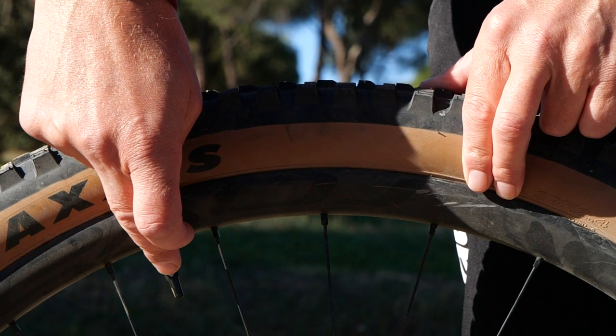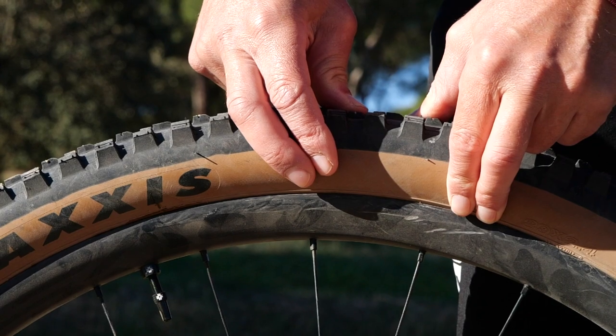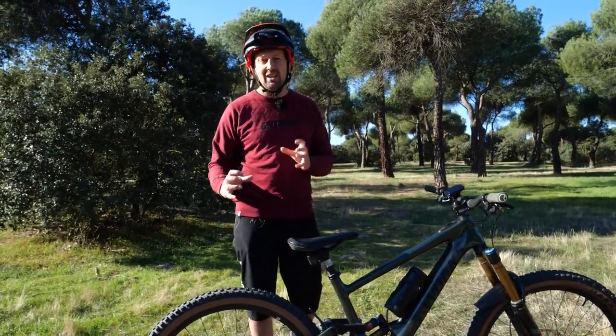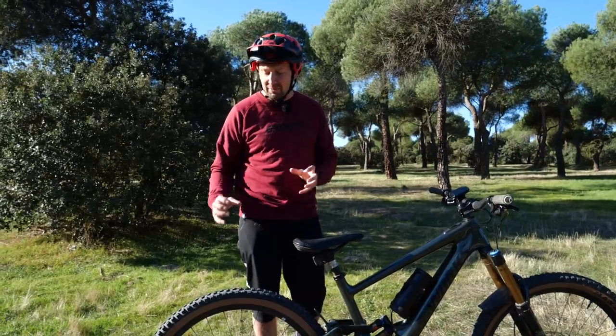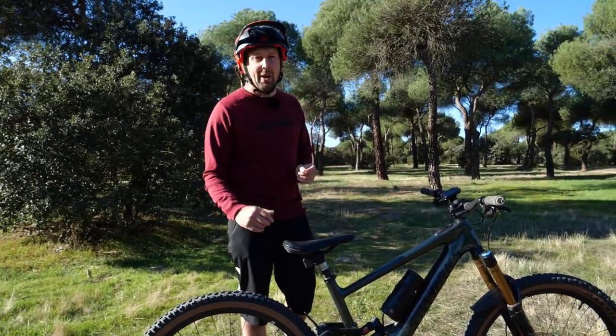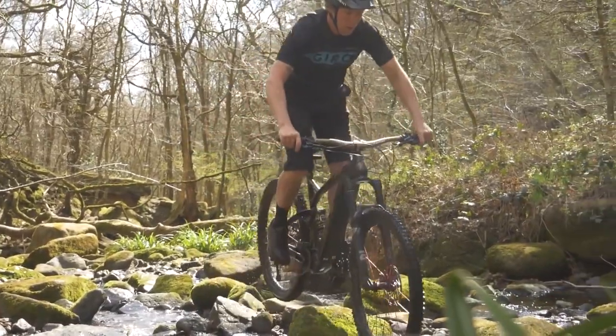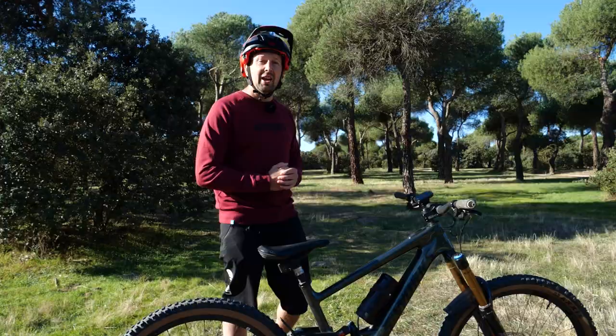Then there's the tire and the tire pressure. If you're riding street stuff with square edges and big hits, you probably want that tire pressure to be around 40 PSI because you don't want to damage your rim or get a pinch flat. But if you're riding natural stuff, maybe in the woods, you could let that tire down a little bit softer to give you a little bit more grip.